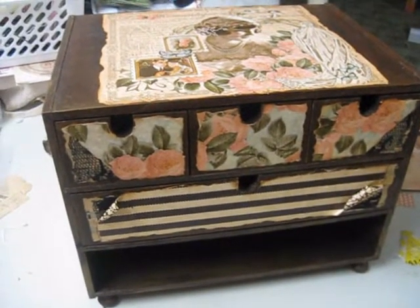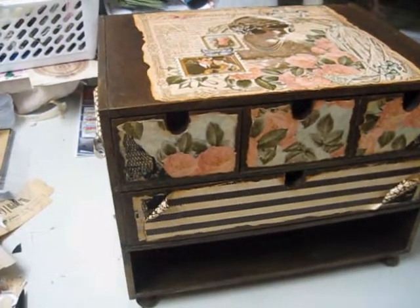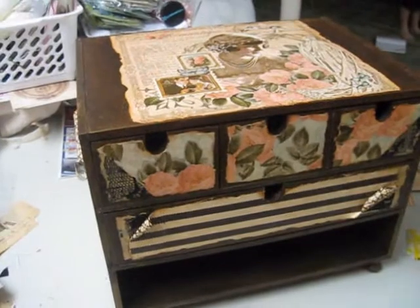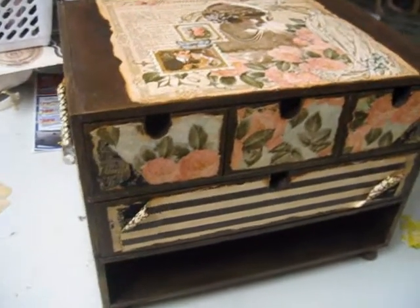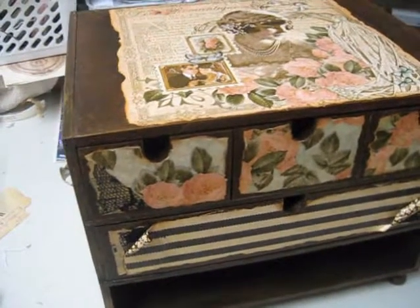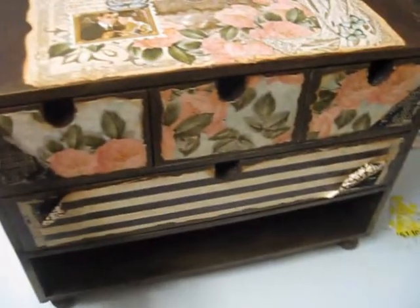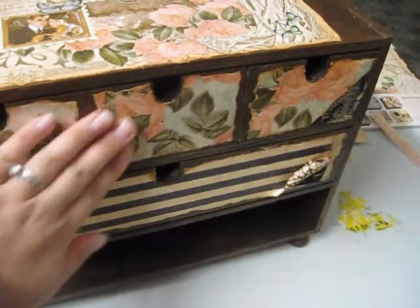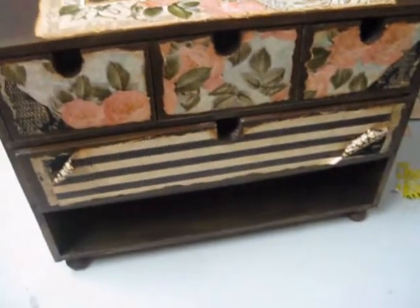Hi guys and welcome back. This will be the last part of me altering this box — or chest, since it's quite a large box. It's come out really nicely. I've painted it, adhered all the designer paper onto it, and mod podged everything so it's all really strong and sturdy. It's all dried and I'm really happy with the way it's come out.